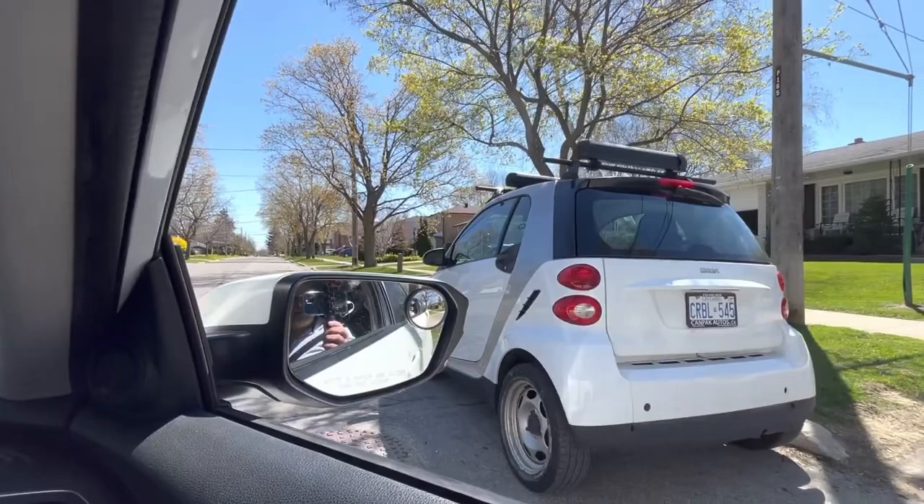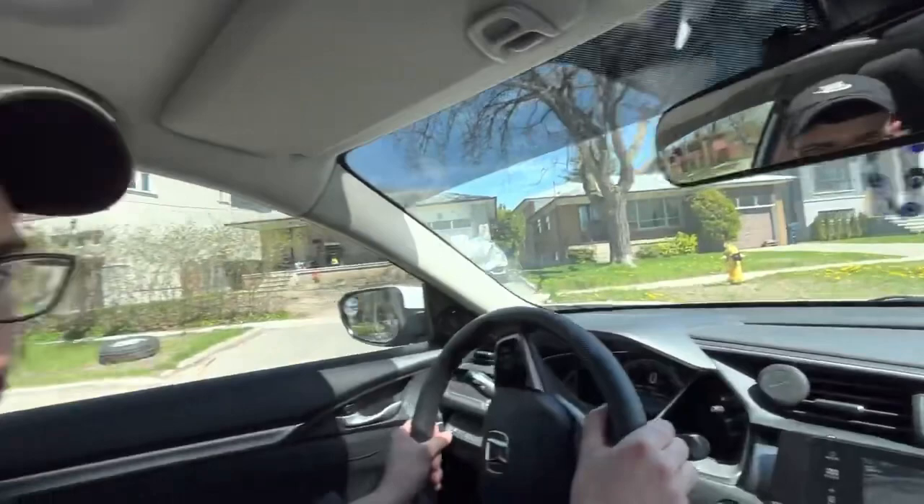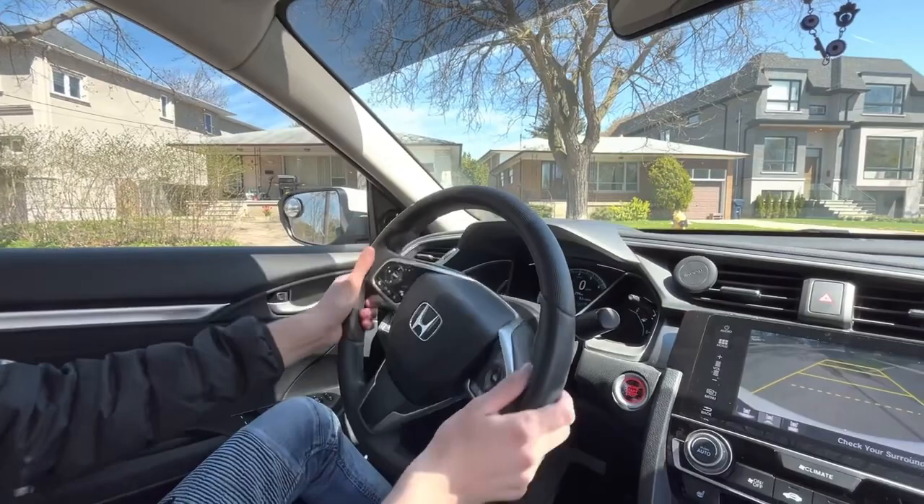Now you go mirror to the corner — mirror to the corner of the car. Perfect. And the next step? You're turning back, hand over hand, and one extra turn. Perfectly done.